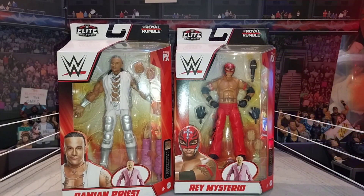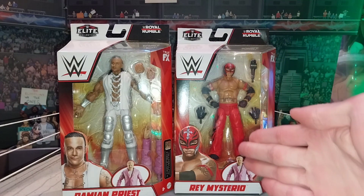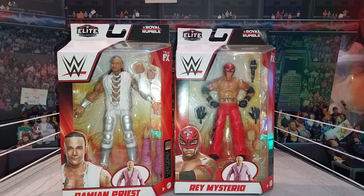What's up guys and welcome back to another video here today from My Fun Figures. We have got the WWE Royal Rumble Elite 2023 live review. We have got Rey Mysterio and Damian Priest, and we're going to be reviewing these figures in this video.